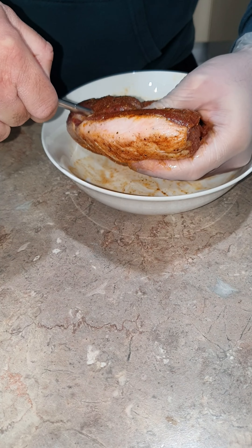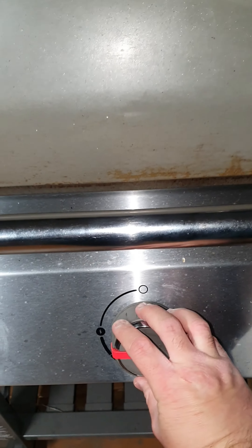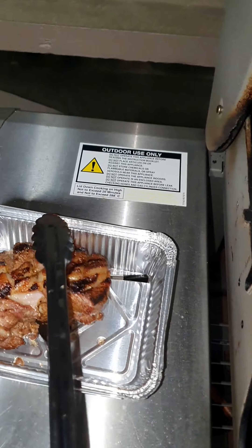Today I'm using a meat thermometer called Meater. Barbecue on high, and then I turn off one burner and cook my lamb indirectly at 180 degrees Celsius until the internal temperature has reached 55 degrees Celsius.